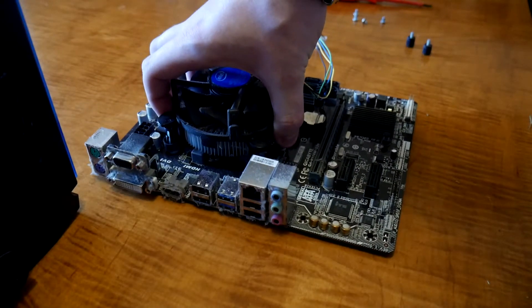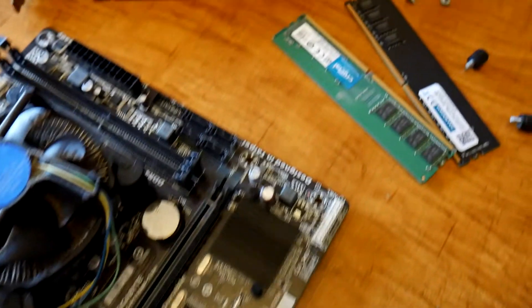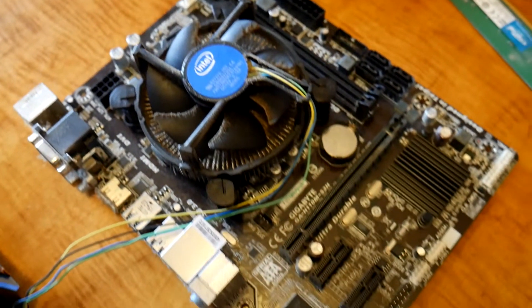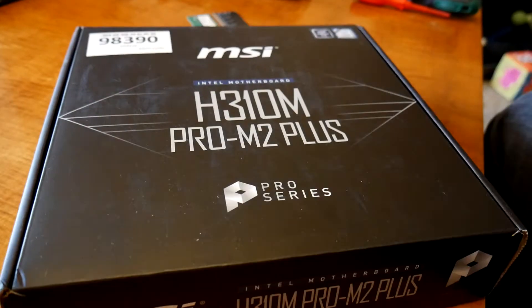We took the whole motherboard out. We don't need to remove the CPU and the fan because we're not reusing those — we're doing a completely new CPU and motherboard install. So for the time being I have left that on there. If I am going to reuse this, I will remove the fan and replace the thermal compound, the thermal paste. At this point we've got all the parts out: the RAM, the graphics card, the motherboard. Time to unbox the new motherboard and CPU.